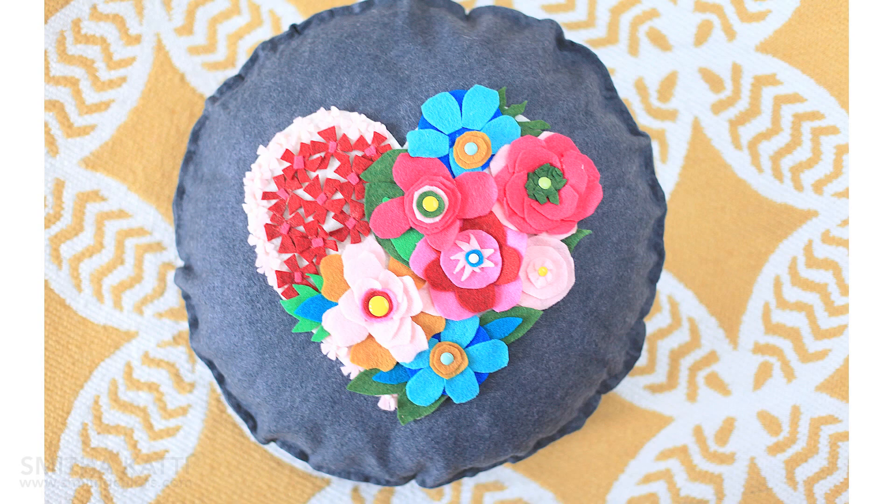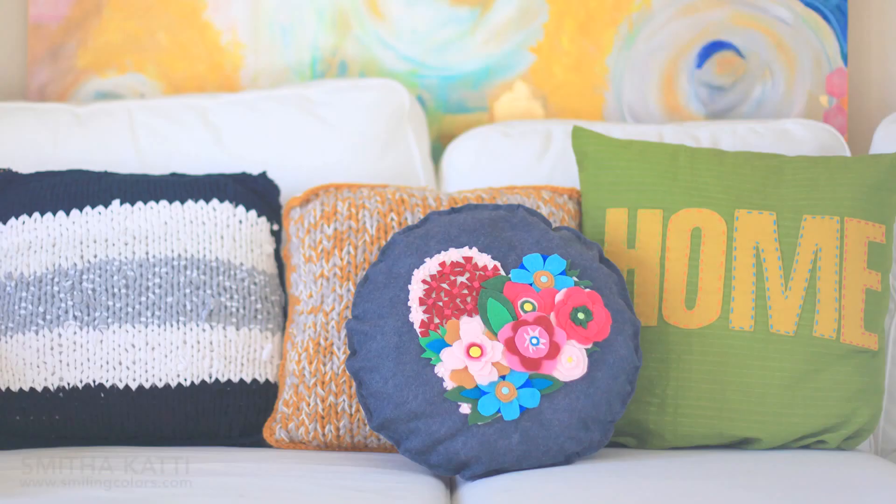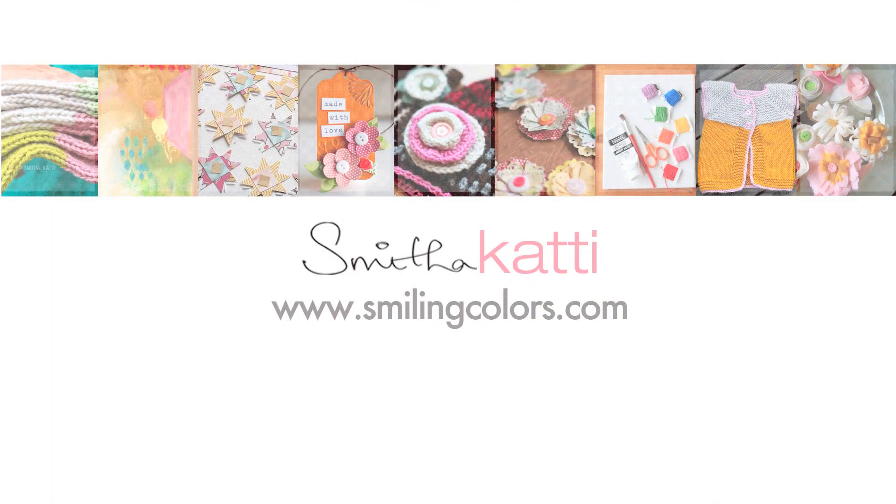If you are new to my channel, thank you for stopping by today. Hit subscribe so you won't miss any future videos and to let me know you liked my video-making style and support me. I have actually made all of the pillows you see in this photo — you can find more information about them on my blog smilingcolors.com, and I will leave links to each tutorial in my blog post. Don't forget to look for the links below for the other videos in today's collaboration. And as always, Happy Crafting!